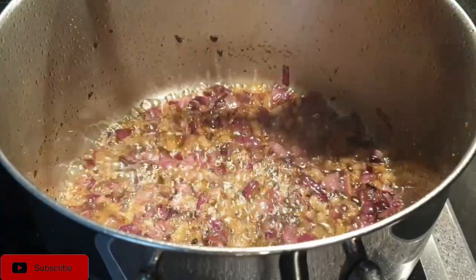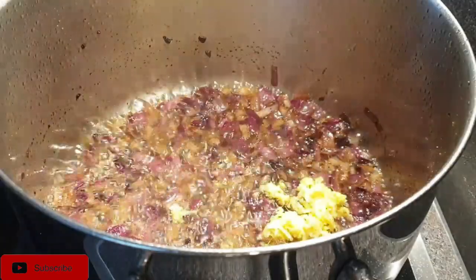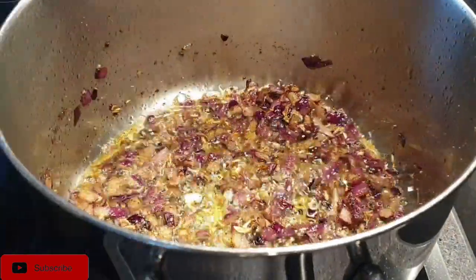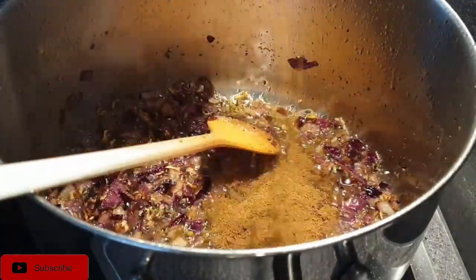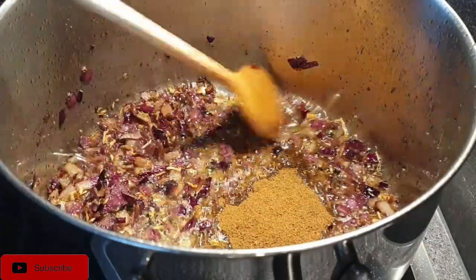Once the onions are translucent, go ahead and add in your garlic and ginger, and fry them as well. Keep stirring so they don't stick to the bottom of the pot. Next, add in your pilau masala and cook that for about a minute.